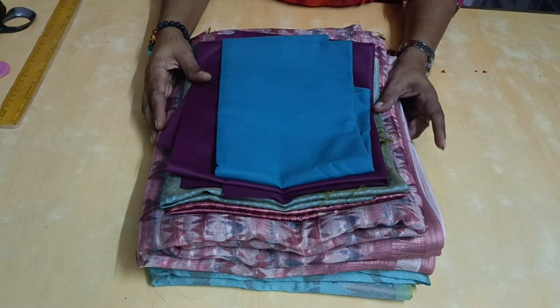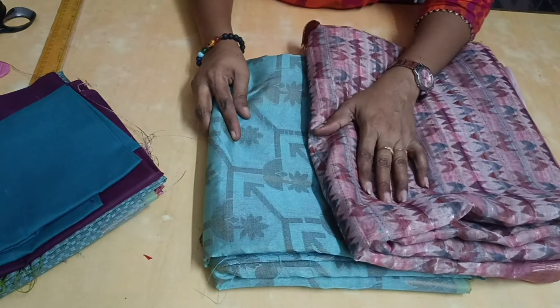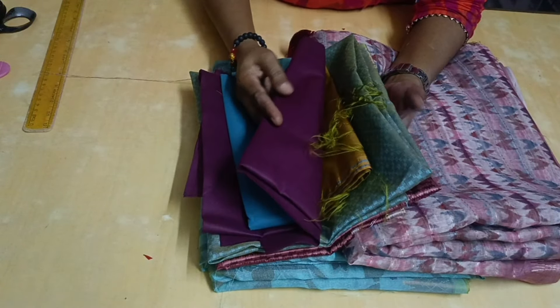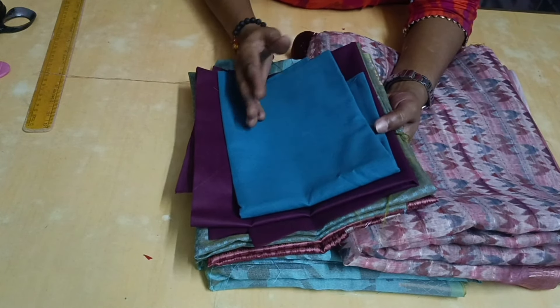Hi everyone, I am your Tholiramya. Friends, you can see two blouses in the neck pattern. First, you can cut it and see a cutting video and then you can see a stitching video. If you continue to stitch one blouse, you can see another blouse in the next video.